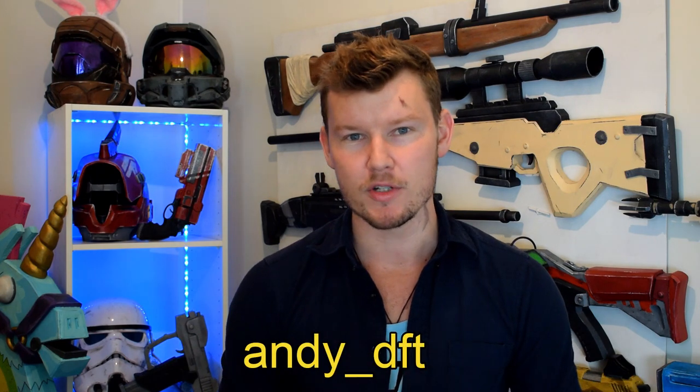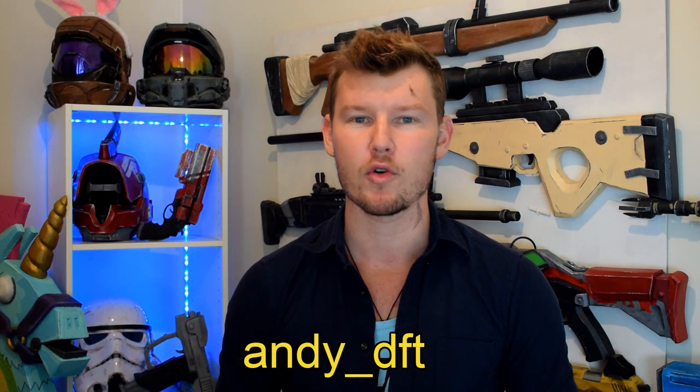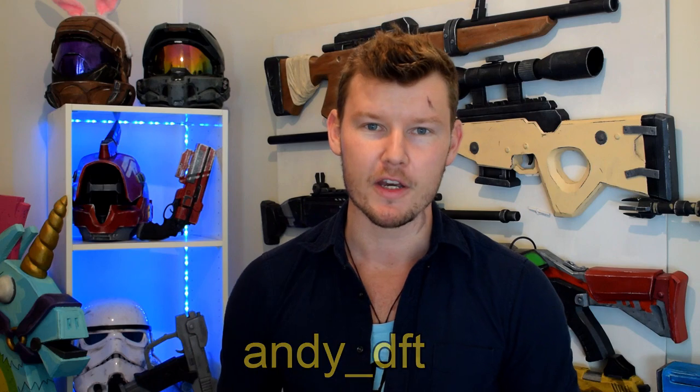If you follow me on Instagram, you would have known I was producing this a few days before putting out this video. You can click the link in the description below and follow me there — andy underscore dft. That's where I post all my photos and preview photos prior to these videos. Thank you so much for watching. If you enjoyed the video and you're new here, please consider subscribing — a lot of cool content and tutorials to come. Until the next one, I'll catch you later.